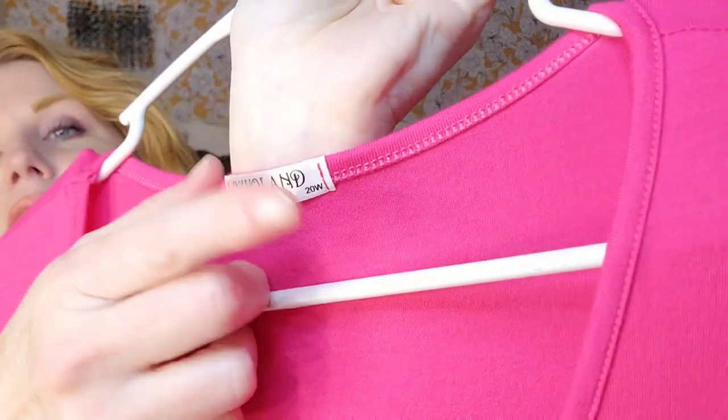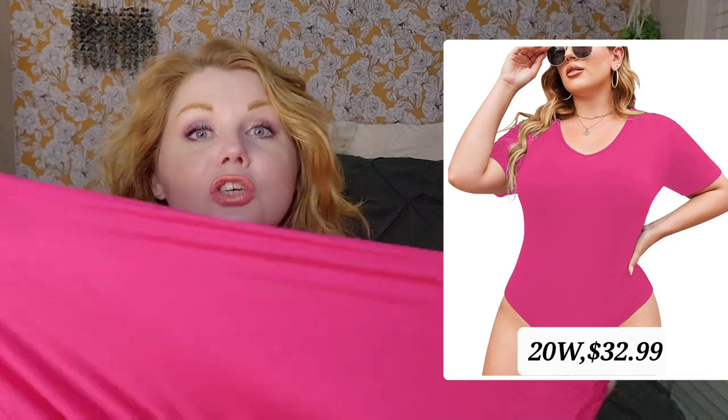The next piece in this haul is the bodysuit — here is the hot pink one. This thing is so comfortable and gorgeous. I went with the 20W, and I could have gone with the 18 in this one. I love the fit — it is very stretchy so it holds its shape. The length of the straps and the snaps and everything is really, really good. This one is 95% rayon and 5% spandex — it's so stretchy.